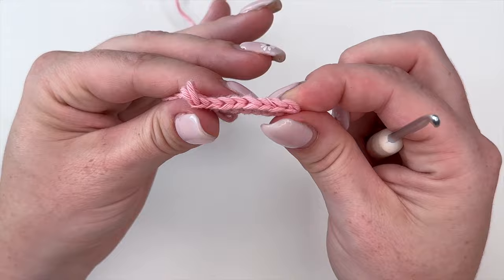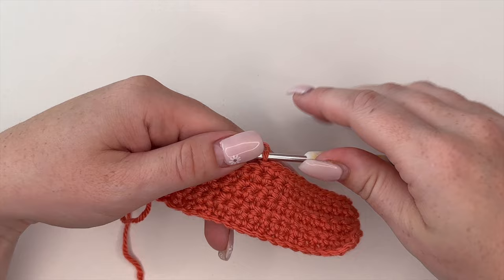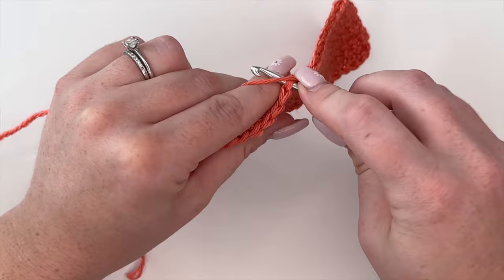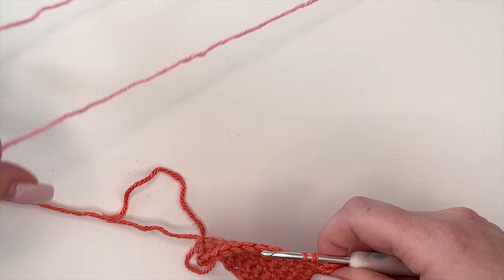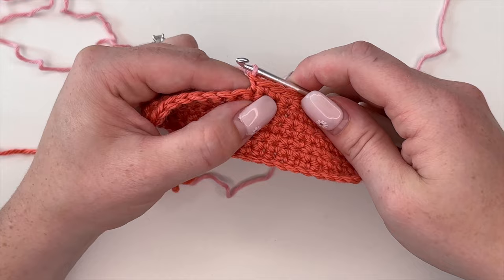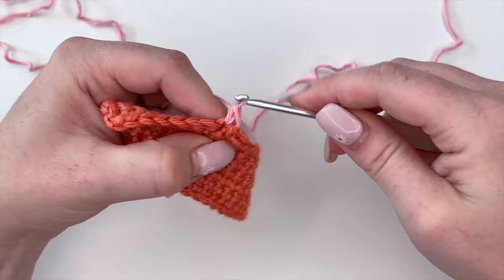When you want to change the color of your yarn, I like to do an invisible color change. I create one last stitch in the current color — insert my hook, yarn over, and pull through — but I don't finish the stitch as I normally would. I drop the old color, grab my new color, wrap it around my hook, and pull it through those last two loops. That completes the last single crochet and now I have my new color on my hook, and I can start doing single crochets in the new color.